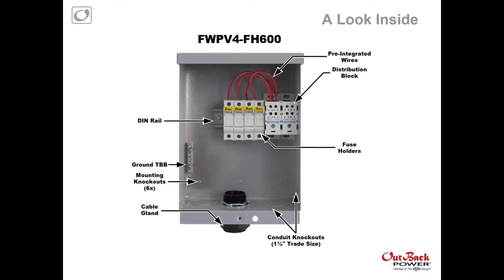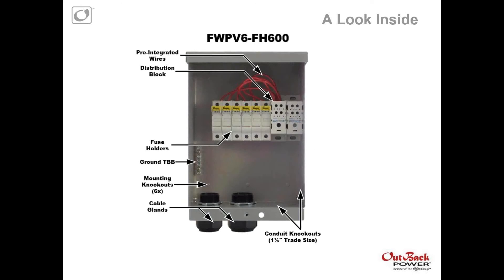Our FW-PV-4-FH-600 comes pre-integrated with four fuse holders. You can see we have pre-wiring from the fuse holder to our positive distribution block — that's really where the pre-wiring comes in. Again, cable gland for strain relief — all really the same similar features, same chassis. And our FW-PV-6-FH-600 comes integrated with the six fuse holders and also has an additional cable gland, so it allows for up to six PV source circuits.